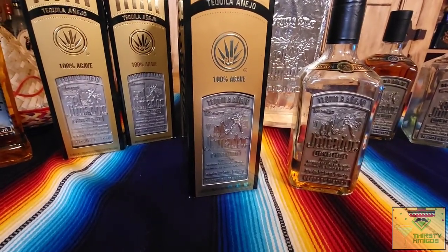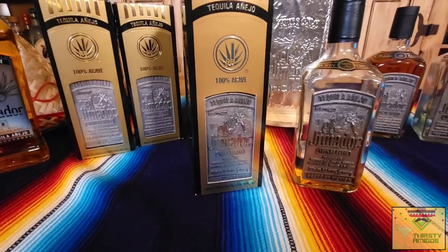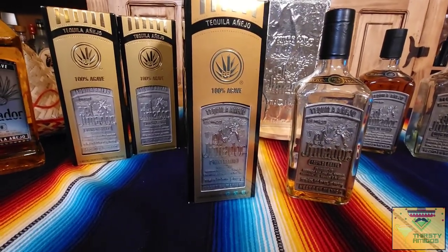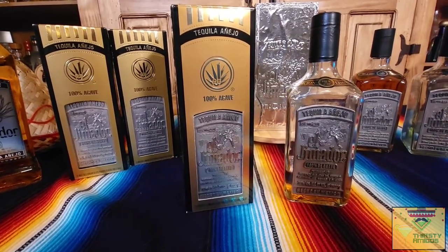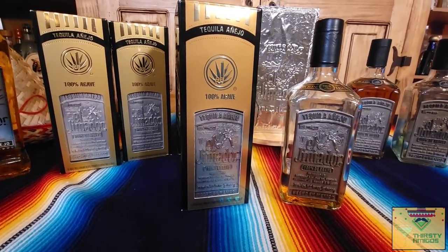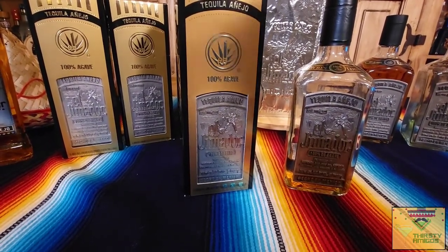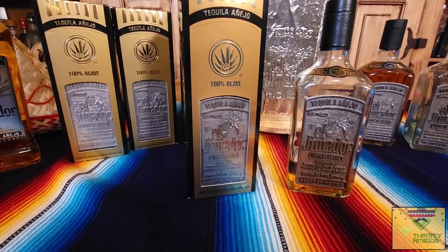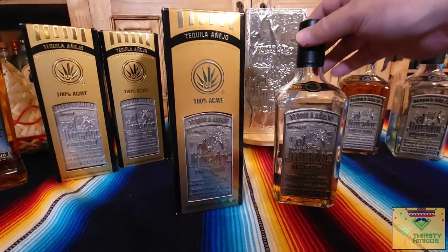Supposedly the diffuser went in around 2001 to 2003 — there are some good articles out there but no one has pinned down exactly when. This bottle would have been produced before then and then aged. I think these are aged two to three years, which is why it makes them a little bit before the diffuser, or they could have not used the diffuser for this production run. There are some questions with that.